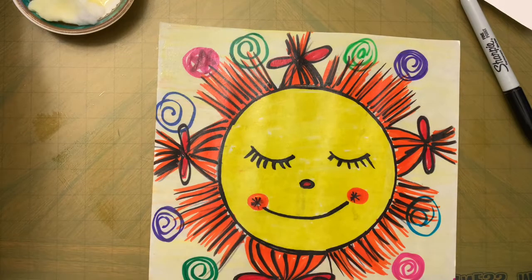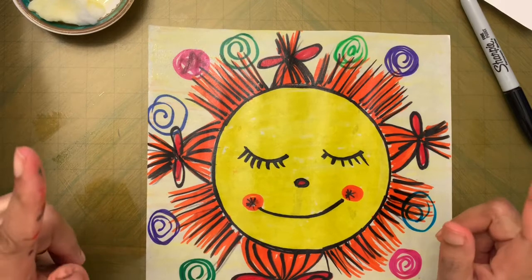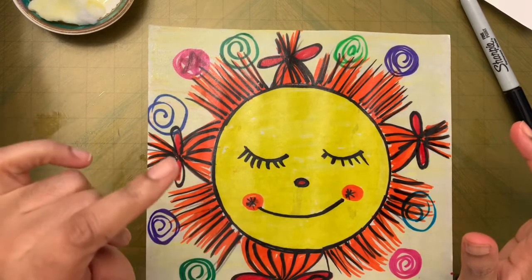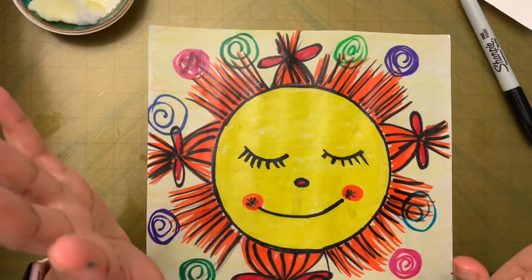When you turn it around, see what happened! I'll put it on the window and show you. This is the art for today — till we meet next time, I'll show how it looks on the window. Bye!